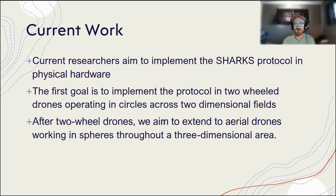We're looking at how to take all of that work and slowly put it into a physical implementation. We're going to start with two-wheel drones, so that way we're only dealing with two dimensions, and it's also a little bit safer for everybody involved. Then we're going to work towards aerial drones, and they'll start doing spherical movements using sine functions and things like that. So we're going to worry about that after we have everything solidly done in two dimensions.